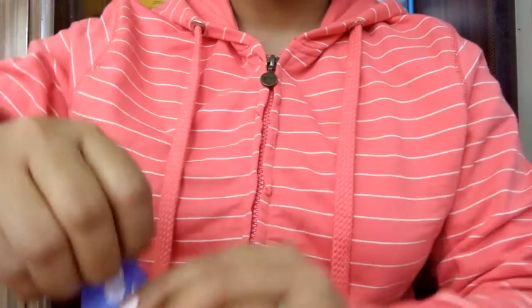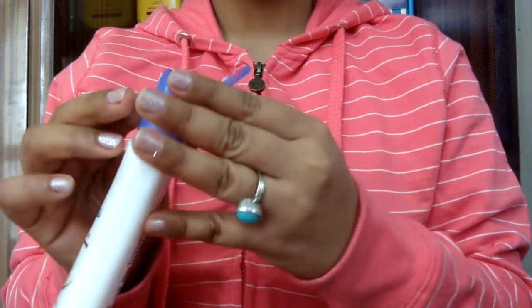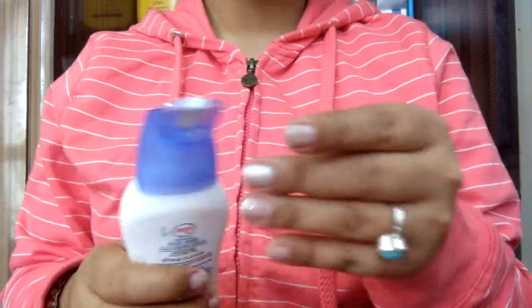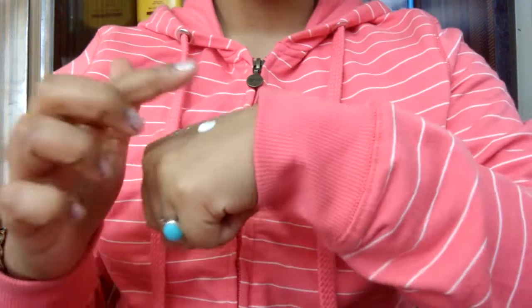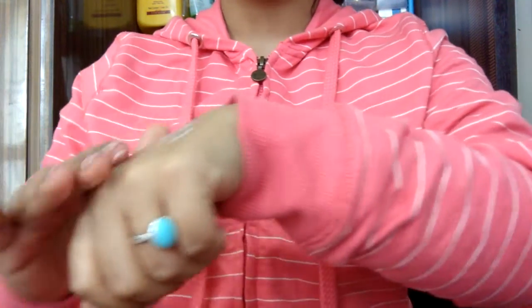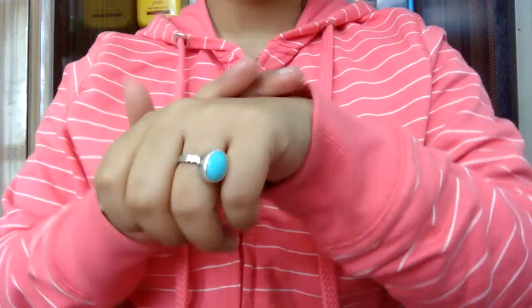This is locked in this way, so I open it. This paper is locked in this way. Now I will show you the formula. The formula is very light, smooth, and moisturized, as you can see. And the fragrance is very refreshing.